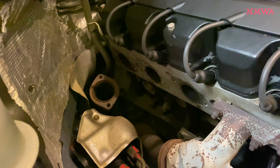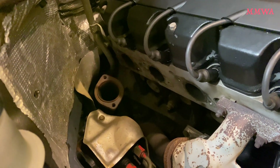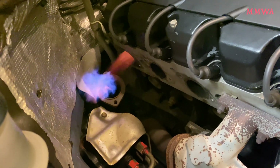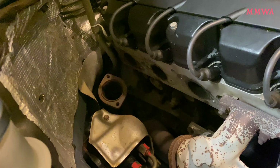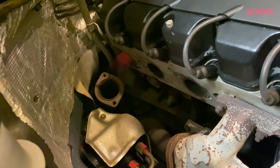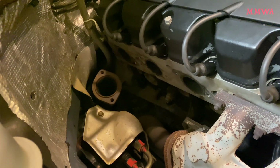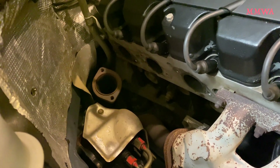Maybe that minuscule difference is in fact enough to make a difference, because very clearly that's unburnt fuel ejecting from cylinder six's exhaust port. I think we do need to balance this fuel distributor correctly, which is unfortunate because it was professionally rebuilt — allegedly — by the previous owner.